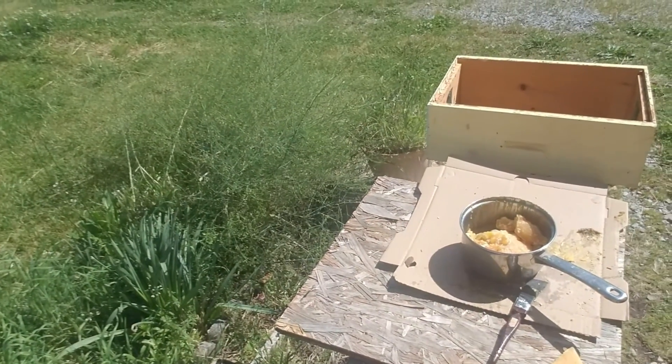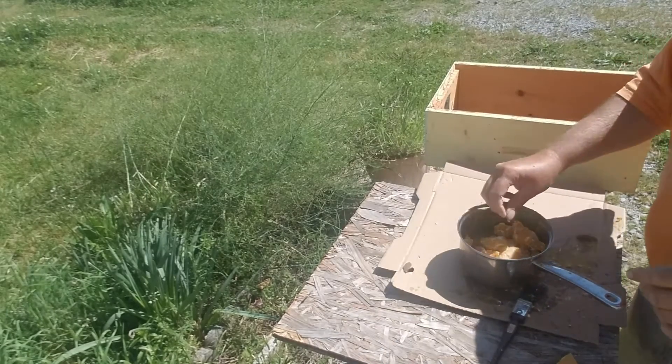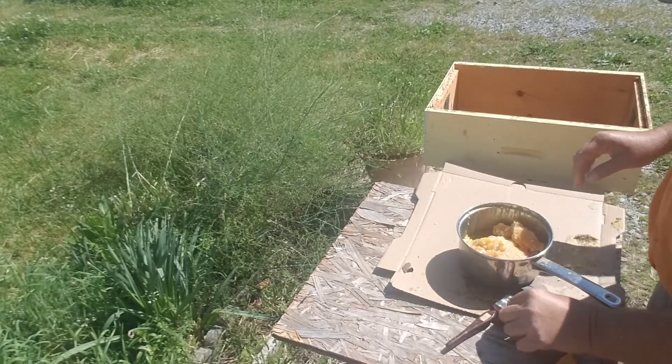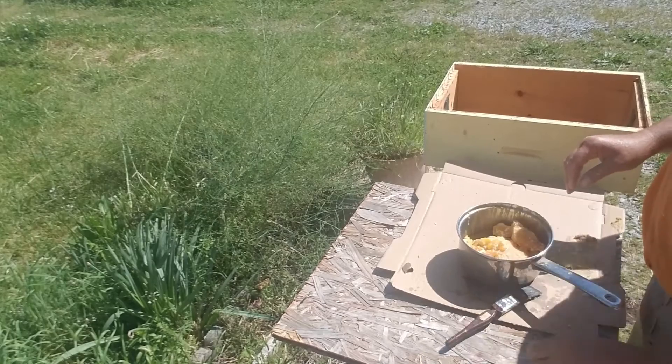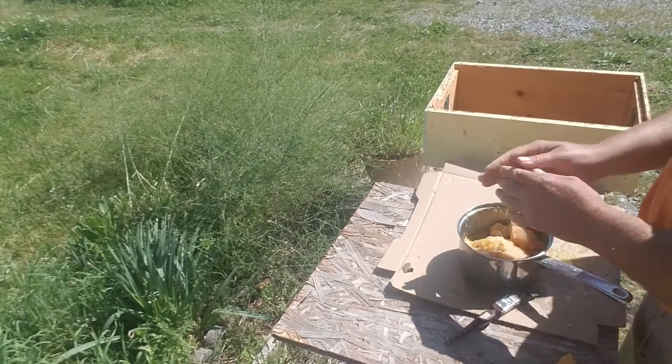I don't do a lot of honey, but the wife says I've got customers that need to be kept in honey, so I've got two honey yards. It sells good in the winter when I can't sell bees, but I'd rather sell queens and nucs.